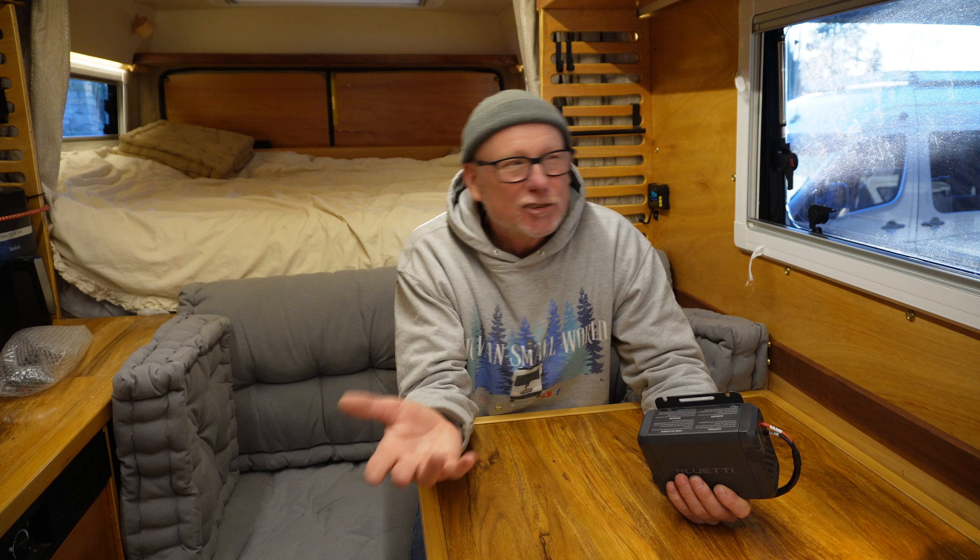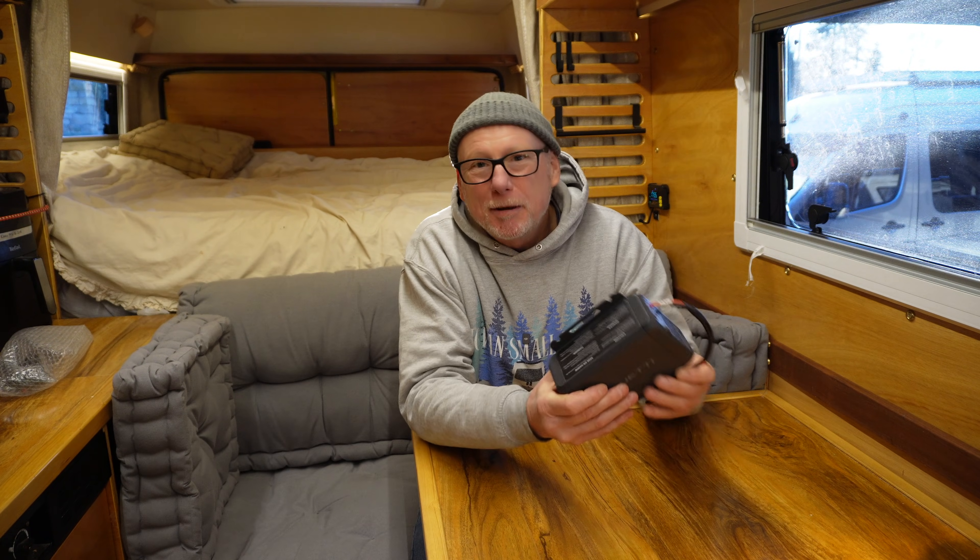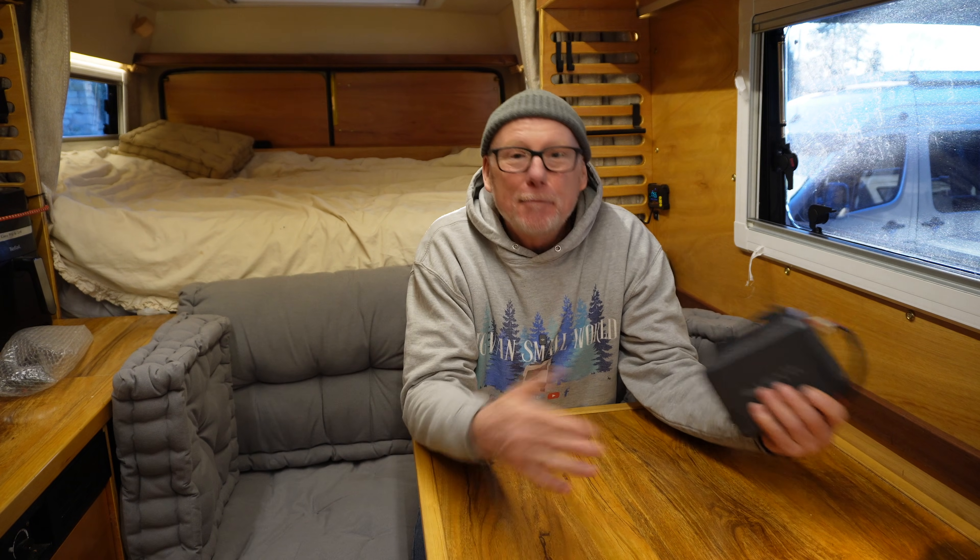Although I did come up with a slight hack to get around this, Bluetti don't recommend you actually do it. Of course you could always unplug it and then plug in your solar panels when you're stationary, but most of us just want something we can set up and forget about — drive and let it do its own thing, right?